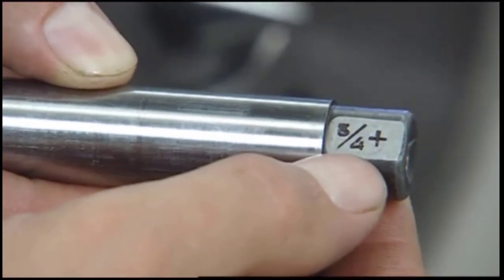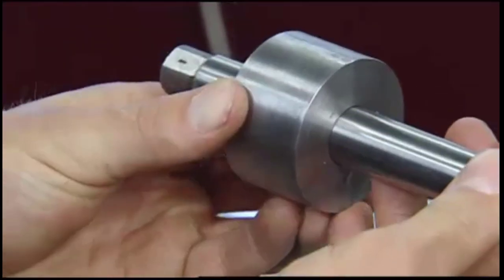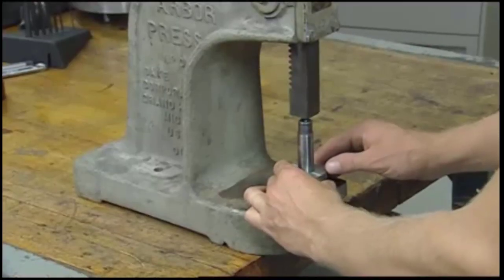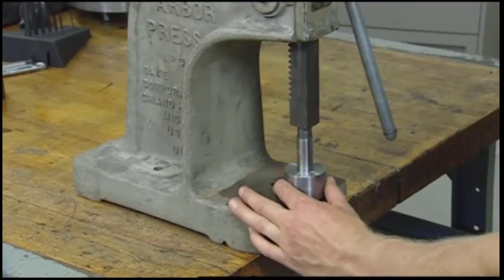If the hole is a common size, a solid mandrel is typically a good choice. Solid mandrels are tapered and are installed by placing the small end into the hole first. Next, place the part on the table of an arbor press, apply pressure, and lock the work to the mandrel.